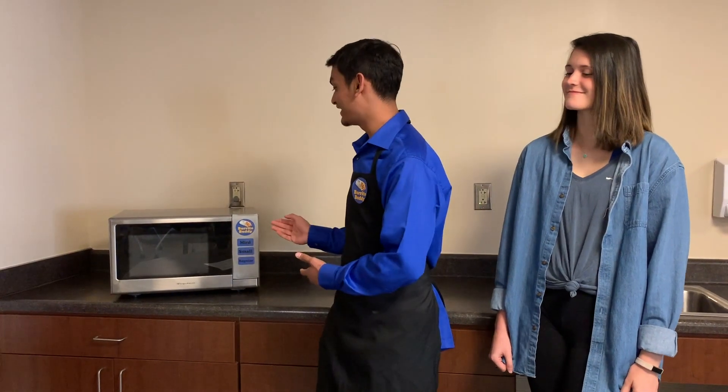Hi, I'm Jose and this is the Innovative Burrito Buddy. With Burrito Buddy, that will never happen to you again. Burrito Buddy fixes all your problems.